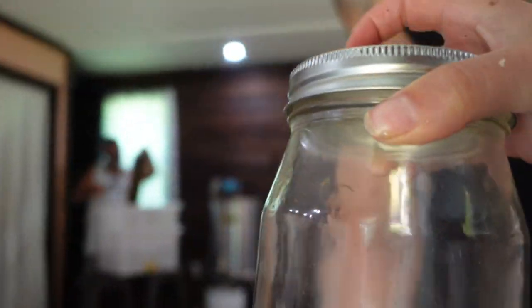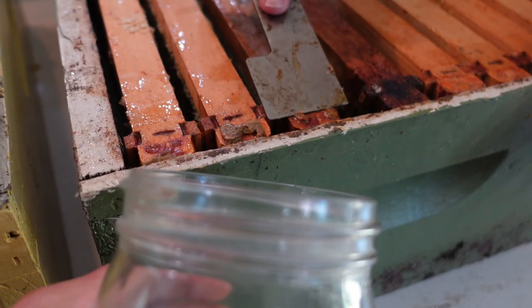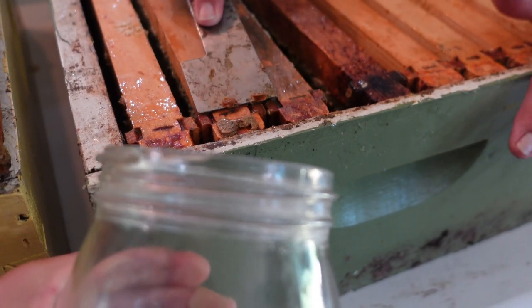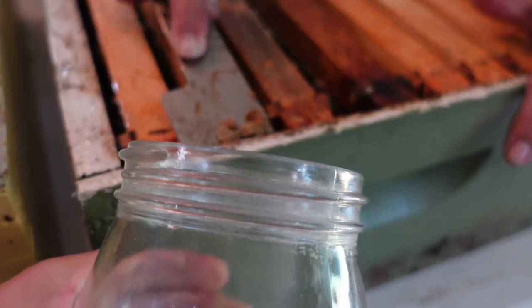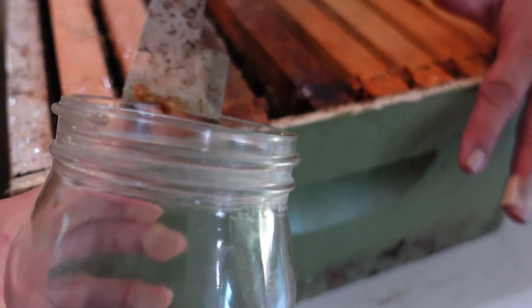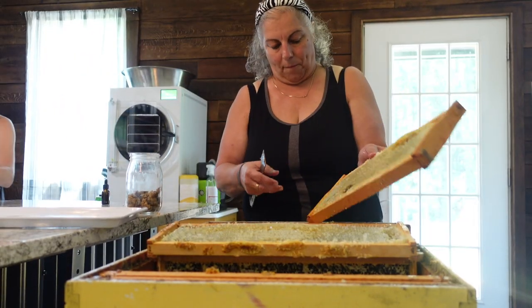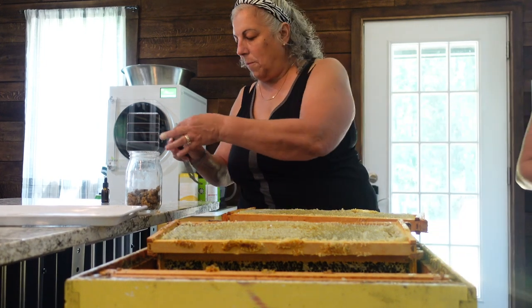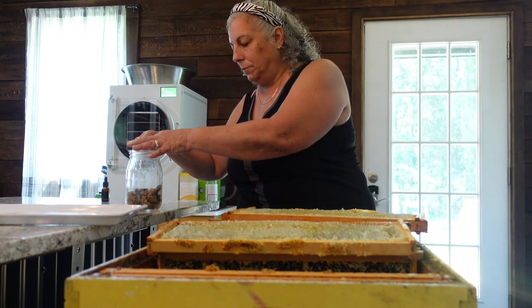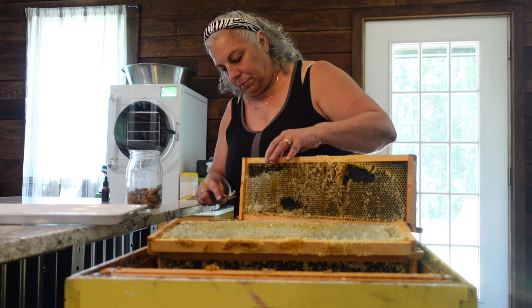Here's our propolis jar. Give it here. Let's go ahead and harvest a nice big old chunk. So satisfying.